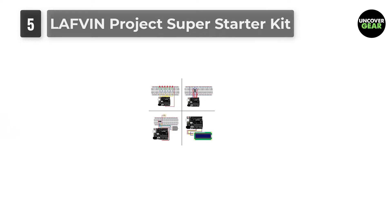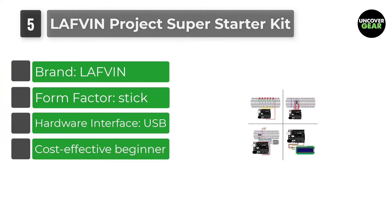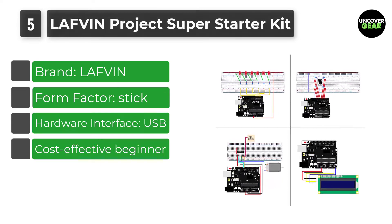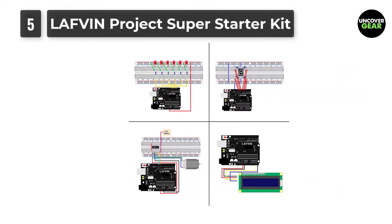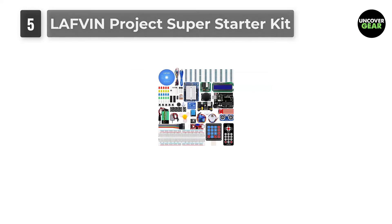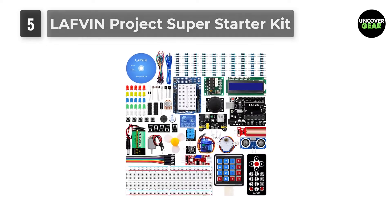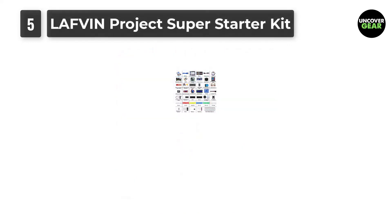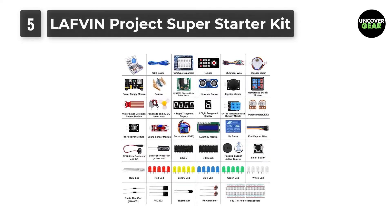Number 5: LAFVIN Project Super Starter Kit. This LAFVIN Project Super Starter Kit is perfect for Arduino enthusiasts, as it contains an R3 control board, LED diodes, resistors, RFID module, and over 50 kinds of sensors and components to meet your demands for different projects, either simple or complex. It is committed to providing good products and excellent service for customers, helping beginners learn easily through a detailed PDF tutorial. It offers high-quality material at an affordable price, suitable for both beginners and experts in electronics and programming.